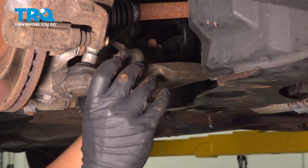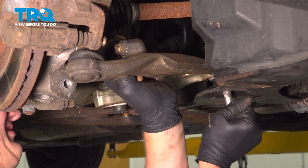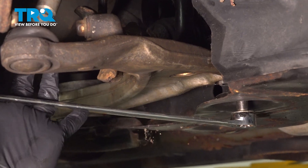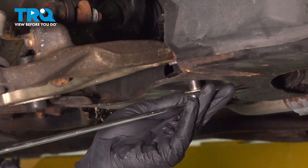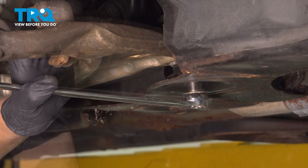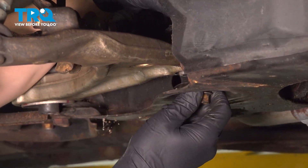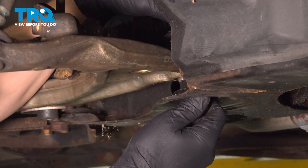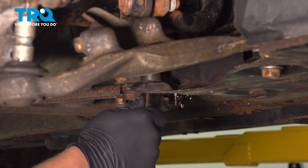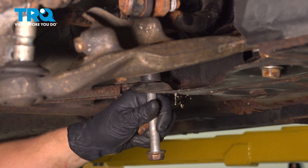We're going to install the front bushing first. Using a wrench, I'm prying on the head of the bolt to line up the bushing, then give it a few taps with a hammer. Put the nut on hand tight. I'm going to use a small pick to help me align the rear bushing, enough to get the bolt started.